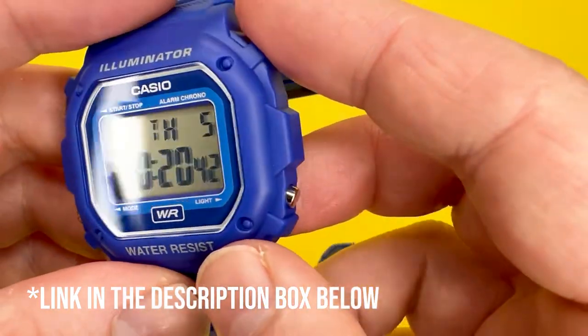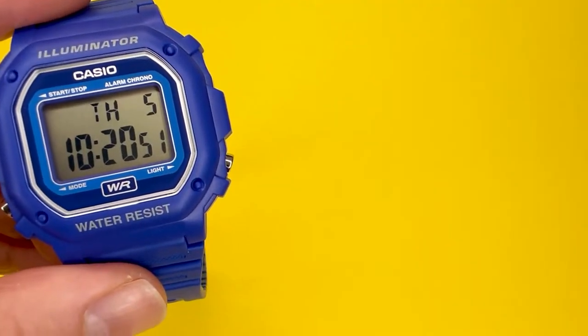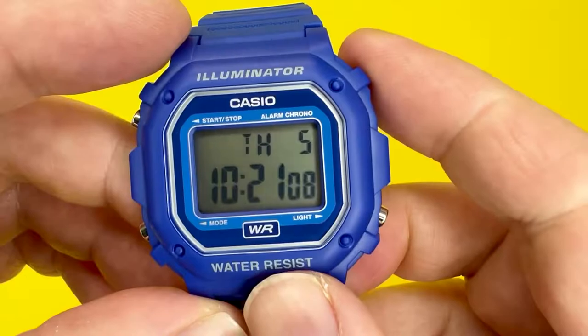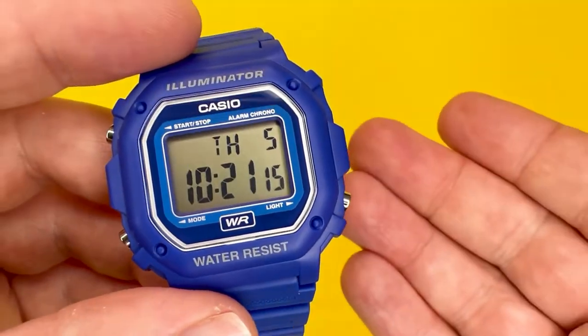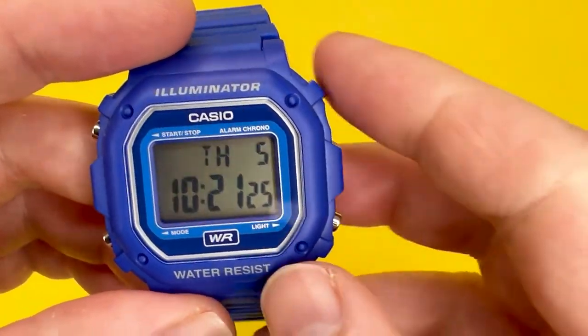I've linked to the Amazon version in the description box below. This watch is available in a range of colours: a black with green highlights, a grey with orange highlights which looks quite nice, the blue version I'm featuring here, and an orangey red with grey highlights. So there is one to suit every taste. I've seen it for around the £15 mark and sometimes around the £10 mark, so it is a very affordable watch.